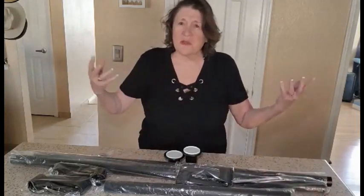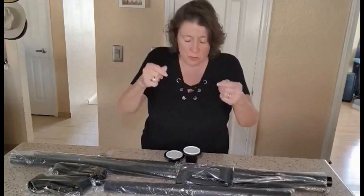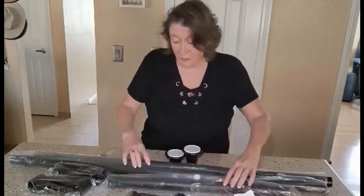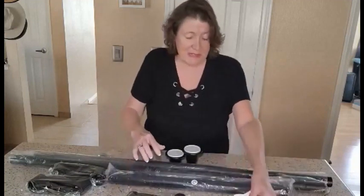The rooms are kind of small and you just need some extra places for people to hang their coats or purses. Now what this comes with: it comes with three poles marked very nicely A, B, and C, and some great directions.